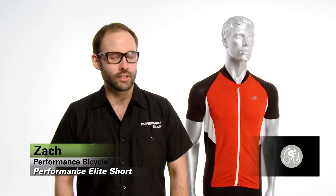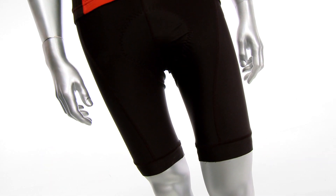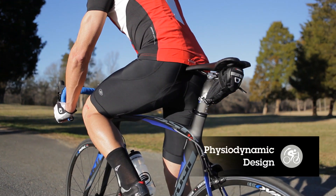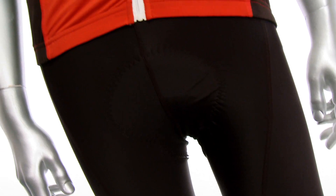Hey, it's Zach from Performance Bike and this is the Performance Elite Short. This is one of our top sellers — this should be your go-to short for any of the rides that you're going out to do. It's been completely redone for 2013 with a physiodynamic design. It's going to keep you comfortable, aerodynamic, and supportive all day long during your ride.